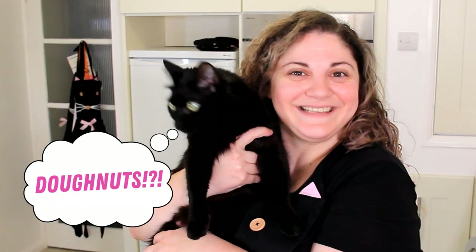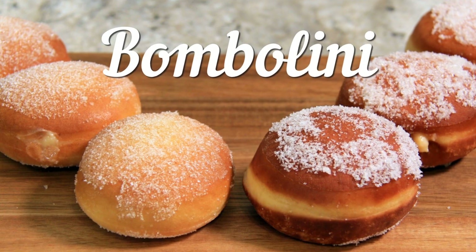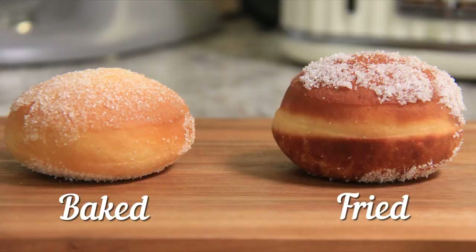Today we're making bomboloni, Italian doughnuts. Hi everyone, welcome to Black Cat Kitchen. I hope you're doing well. These doughnuts are typically served in a cafe with an espresso or a cappuccino, and they're often filled with a lemon custard filling. A lot of people are afraid of making doughnuts at home because it usually involves deep frying, so I'm going to show you how to bake and fry them. Let's get started.